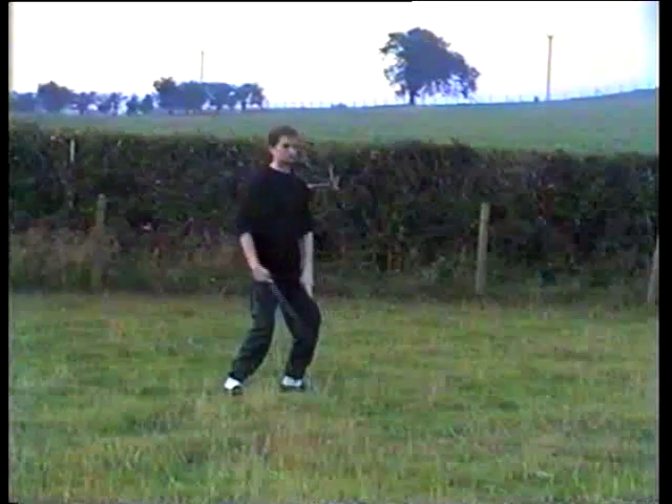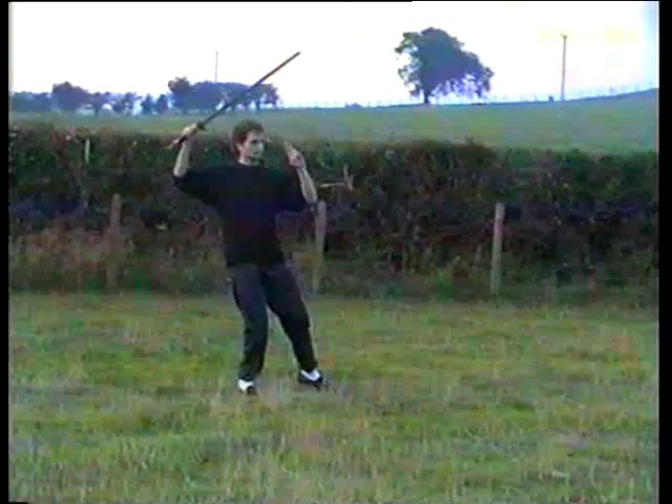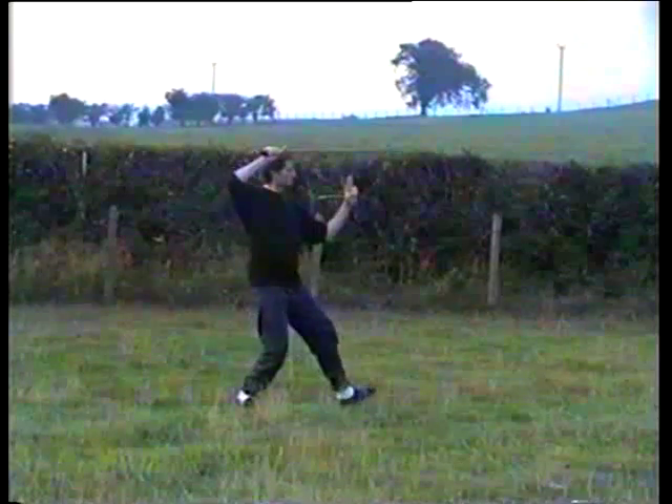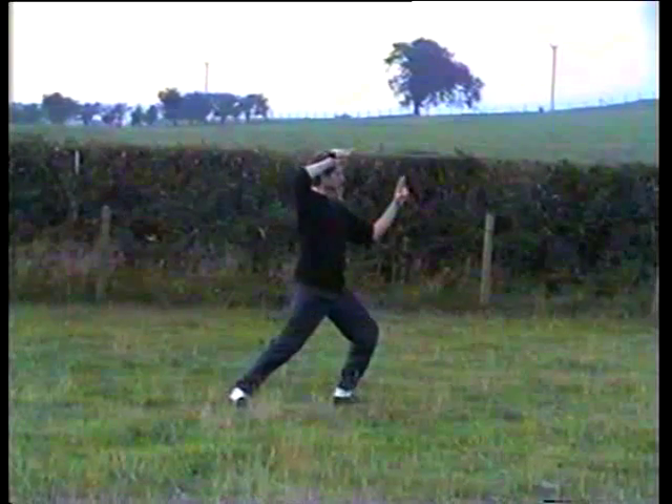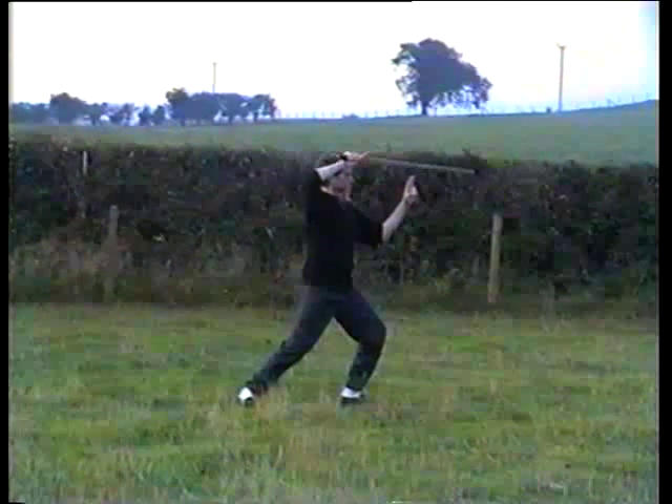Lift the right foot, step, arms come down, turn on the ball to the left, arms go up, lift the left foot and forwards with the sword just above the head. 70% of the weight on the left leg.